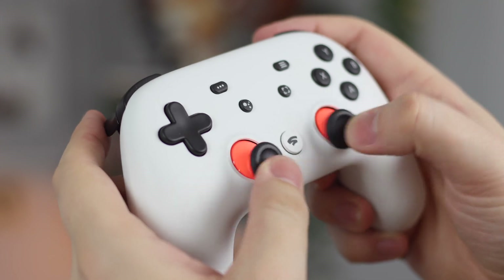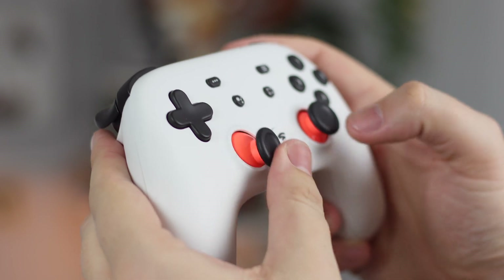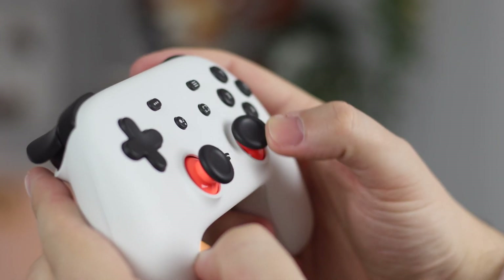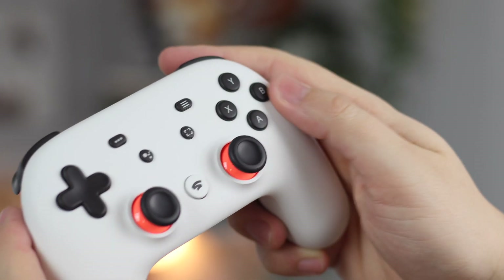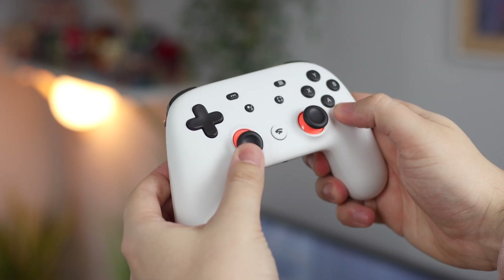The triggers are really responsive, the buttons are extremely clicky, and just in general the ergonomics of the controller itself are actually pretty good. I would put it just below one of the Xbox One controllers and actually above a PlayStation controller in terms of overall ergonomics and feel in the hand.